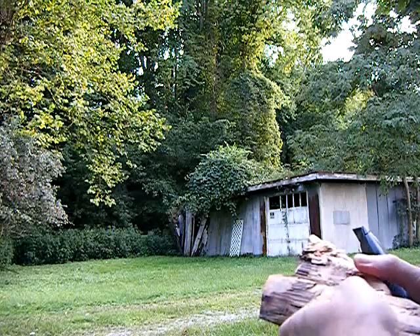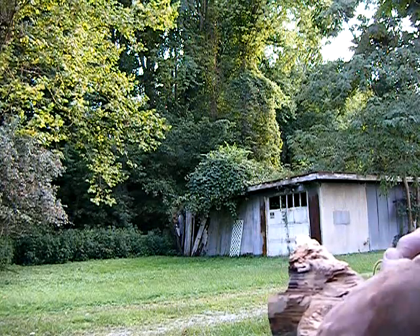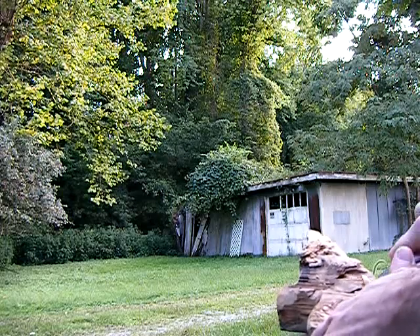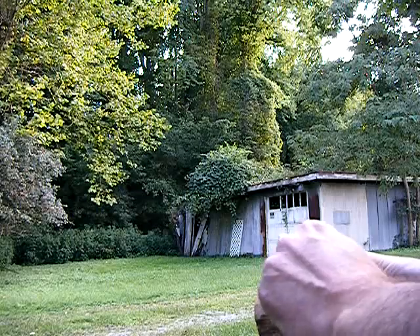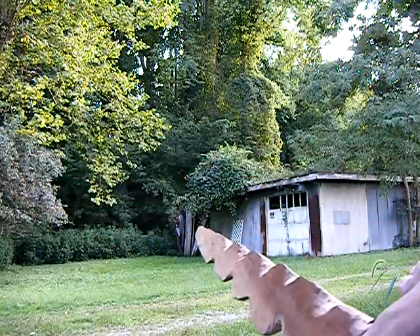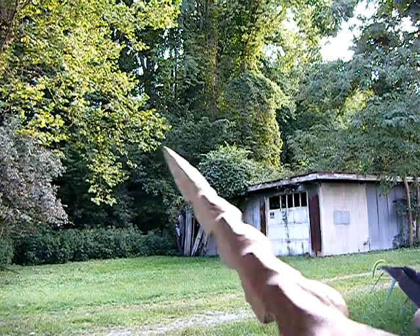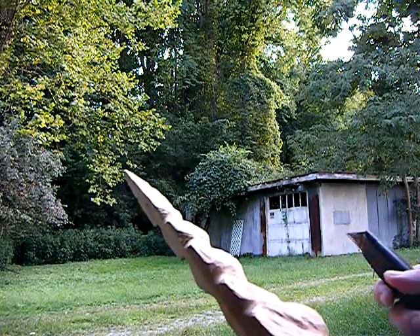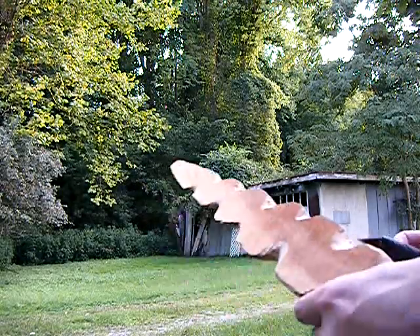I've tried to take pictures of it — it's hard to get an image in there with all the stuff on top of it. I don't know who owns it. Somebody comes and mows that every once in a while, but I haven't spoken to them.